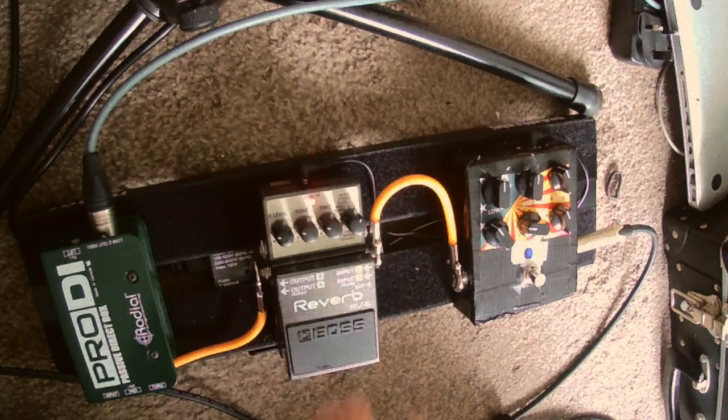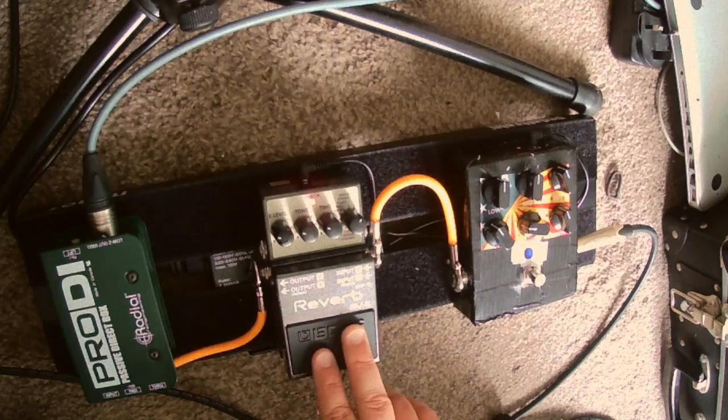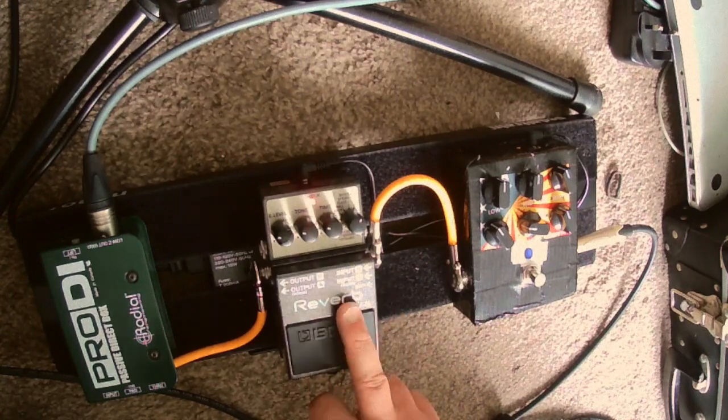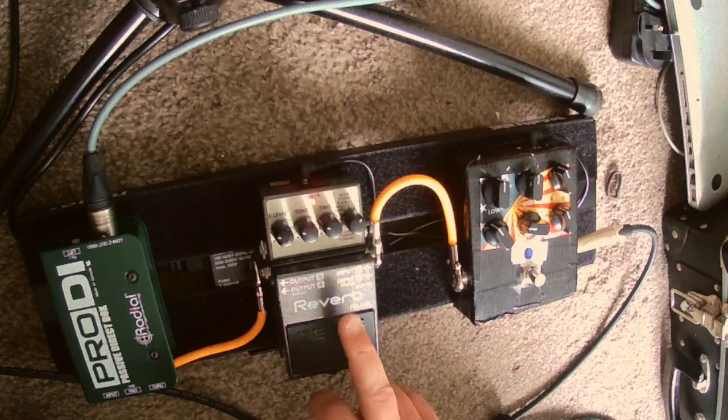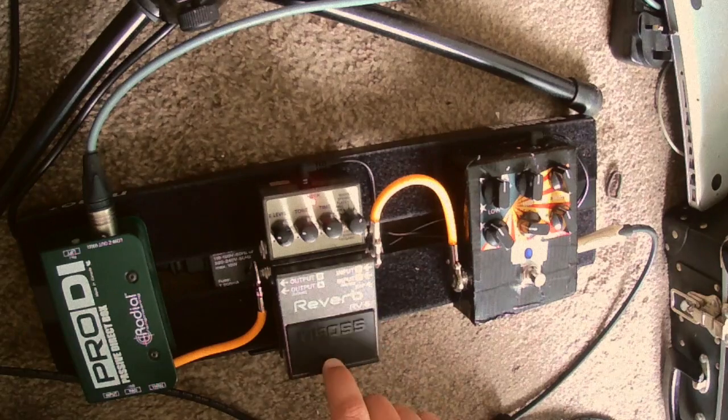Some harp players like a little bit of delay — I'm not a huge fan of the delay sound, or at least I've never found a delay sound that I'm entirely happy with. I'm happy with the reverb; that does the job absolutely fine, and it was less than a hundred quid secondhand.